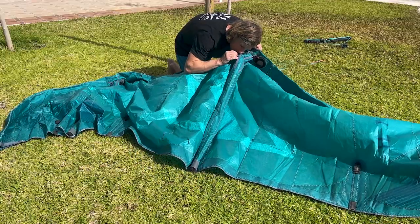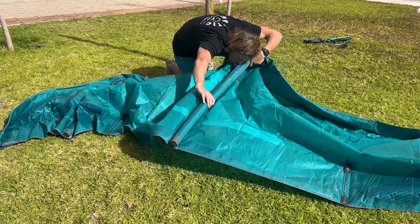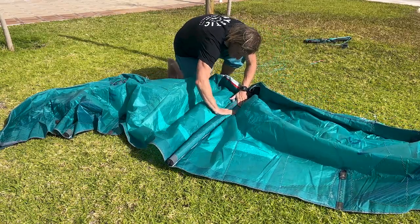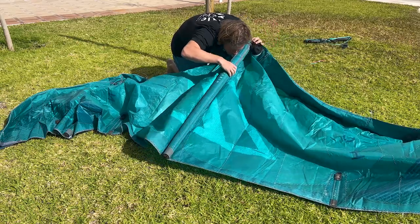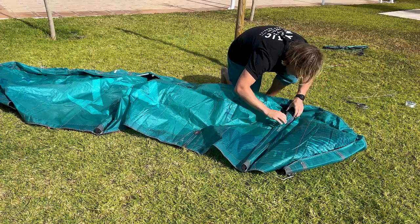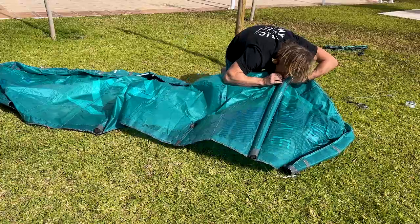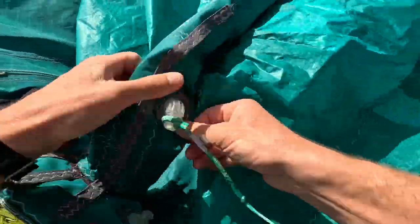Disconnect the line from the valve. To make sure that the bladder fits in perfectly, gently pump the strut with the pump or with your mouth. Make sure that there is no twist in the bladder and that the top of the bladder fits in perfectly. If it doesn't seem perfect, you can try to deflate and inflate the strut again. If it still doesn't look perfect, you will have to pull out the strut and repeat the process.